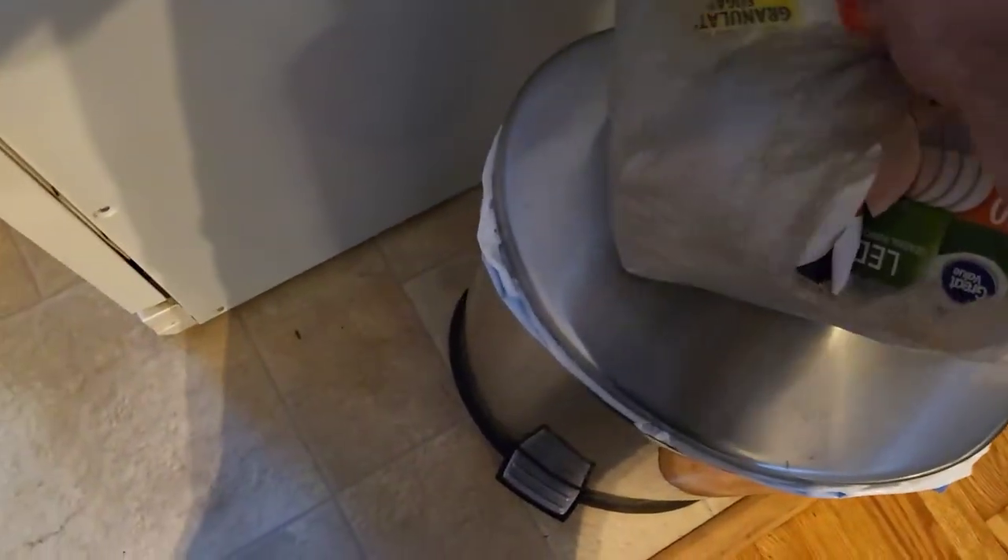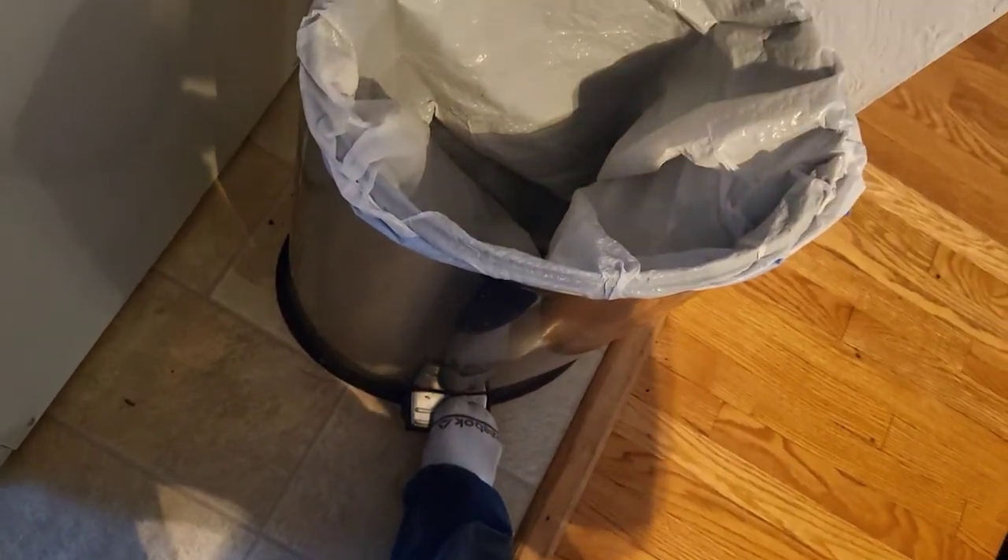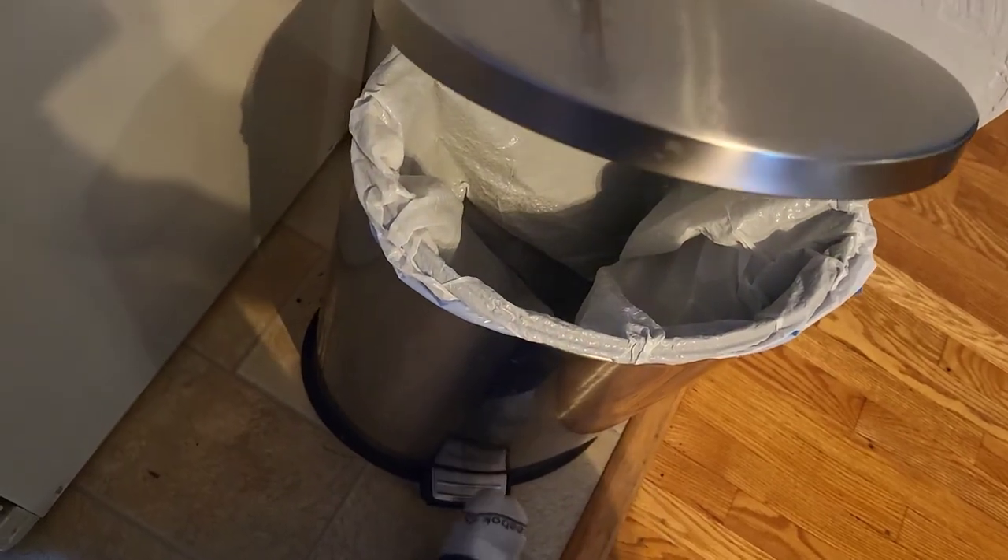This is the bonus part of the video — this is how you open a step trash can. Put your foot down here and push down and it opens up the trash can. Then you let go and it closes. That's how you do that. Have a great and wonderful day!